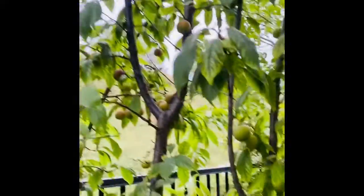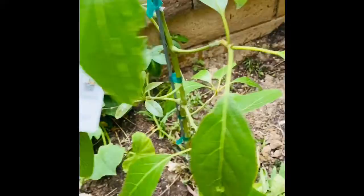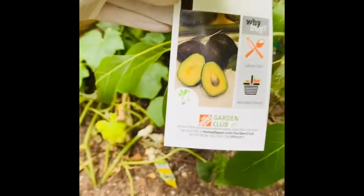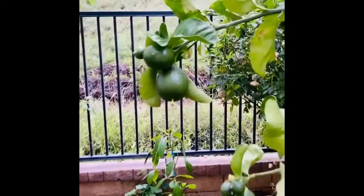Next to my melons are plums. My plum tree every year grows so many plums and it's just delicious. Now I have my Haas avocado tree, and then next to my avocado tree I have my blood orange tree - there are lots of oranges and they're pretty big.